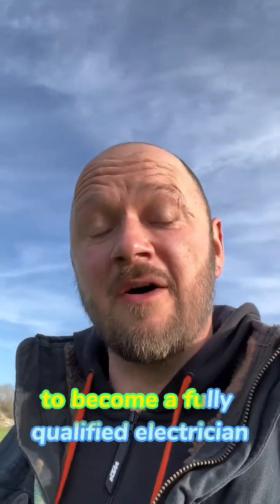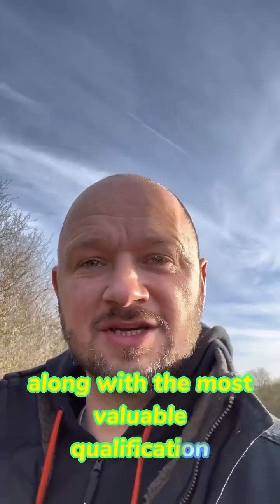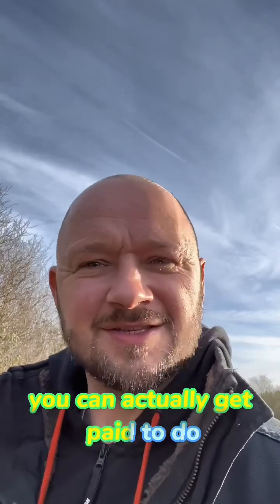Qualifications needed to become a fully qualified electrician, along with the most valuable qualification you can actually get paid to do.